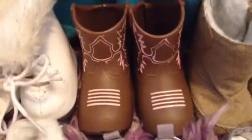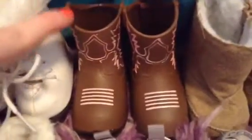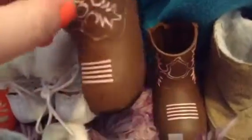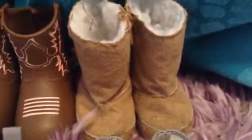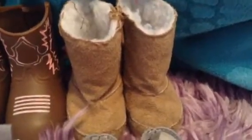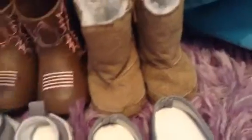Next I have these super adorable little cowgirl boots which are from Our Generation. They came with a horse riding outfit and they're really cute. Lastly for the boots, I have these really cute little Uggs which I got a really long time ago, I think when I first got Emily. They're from eBay — the brand is Sofias — and they're really cute little fuzzy Ugg boots with a little zipper. I really like them, they're super adorable.